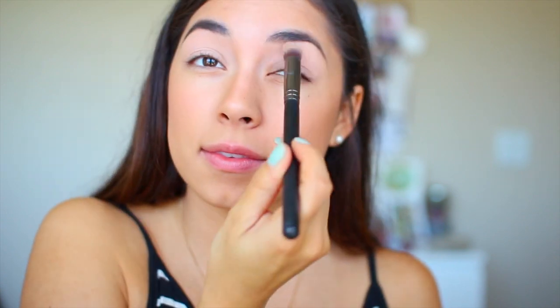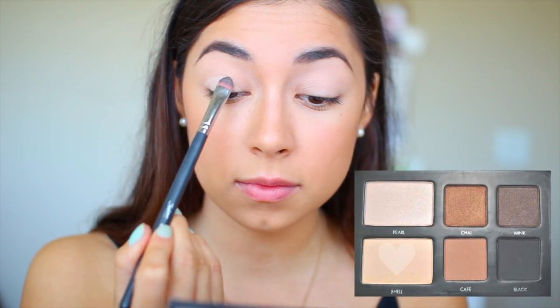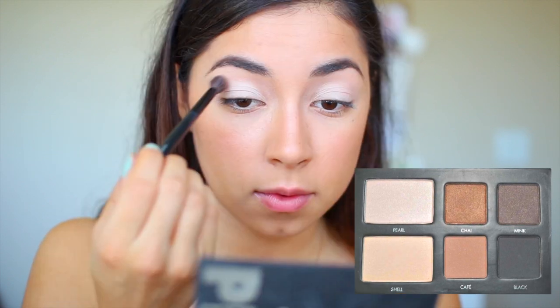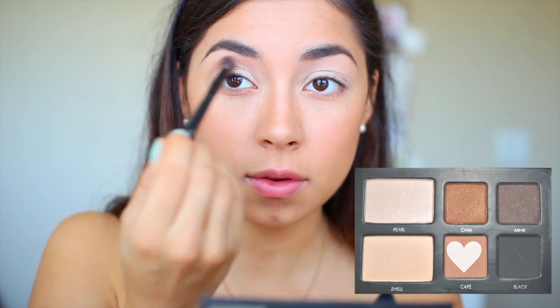I'm going to set all my makeup with the Urban Decay Setting Spray. Now for the eyes, I'm going to prime my lids with the MAC Paint Pot in the shade Painterly. Taking the Lorac Pro2Go palette, I'm taking the shade Shell and applying this all over my lid. Then I'm taking the shade Cafe and blending this back and forth in my crease.